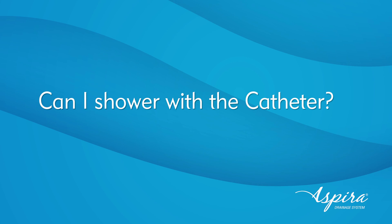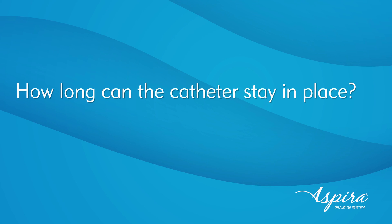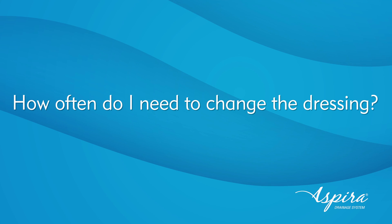Let's take a minute and address some of the most common questions. Can I shower with the catheter? Yes, you may shower, but if the gauze under the dressing becomes wet, you'll need to change the dressing. However, you should not swim or bathe. How often do I drain fluid? As often as your healthcare provider recommends, or as often as needed to relieve your symptoms. How long can the catheter stay in place? As long as needed, unless it becomes infected. How often do I need to change the dressing? At least once a week, or more often if recommended by your healthcare provider, or if your gauze becomes wet.